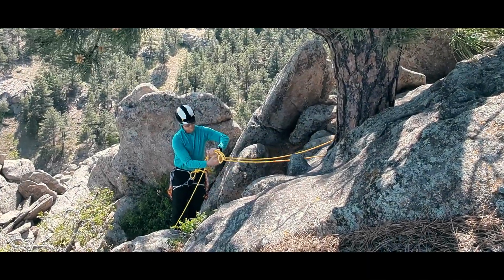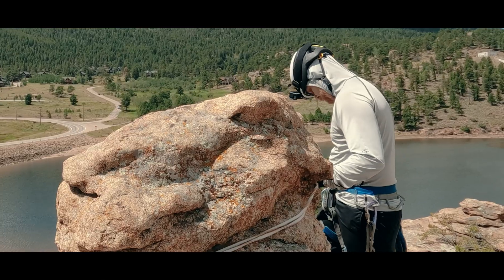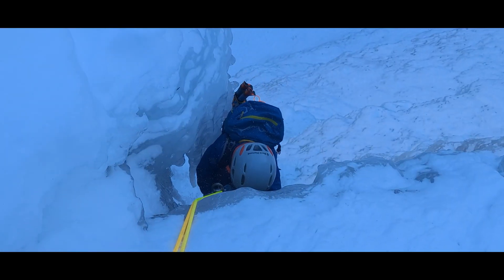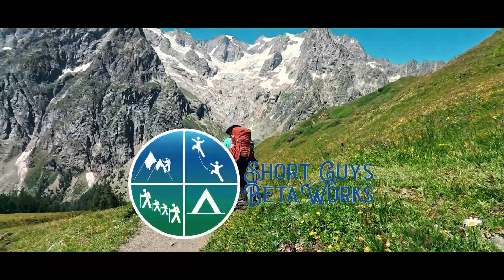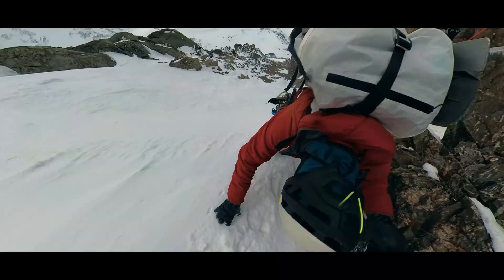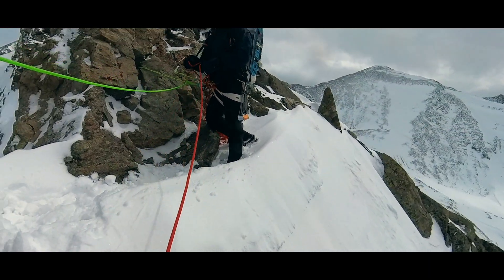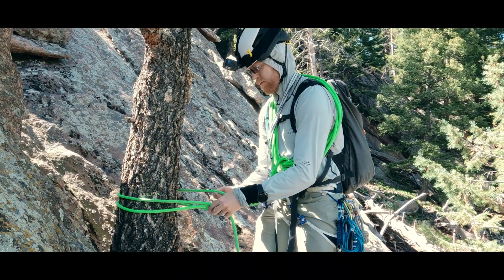Today we are talking about monolithic anchors, like a single tree, rock horn, or sizable boulder, and some of the nuances around using these anchor types safely. In alpine environments and environments with varied terrain, we will often make use of natural terrain features for creating a belay anchor. If we use only one connection point, we are building a monolithic anchor.